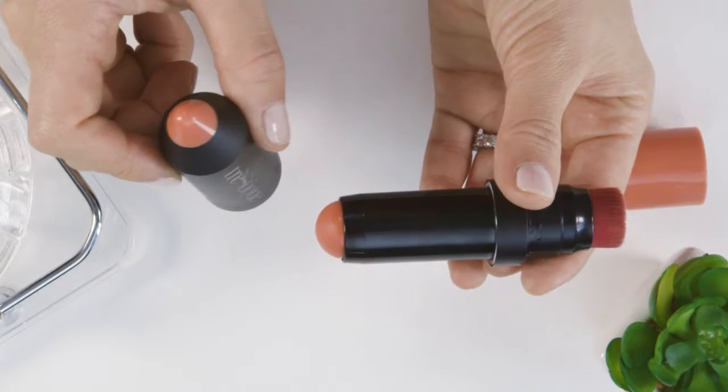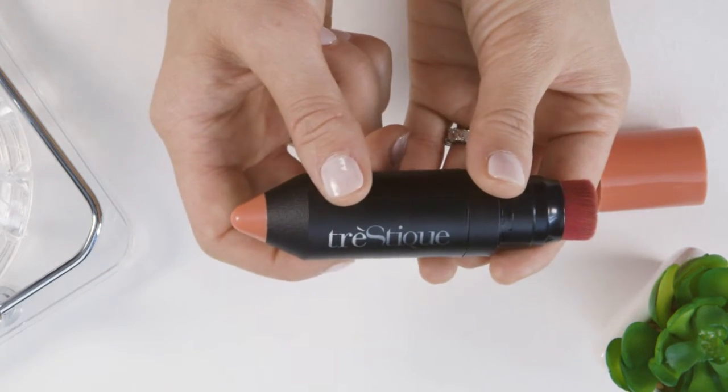The best part about our product is that it seals with a magnetic click so it stays secure in your bag, perfect for travel or on-the-go application.